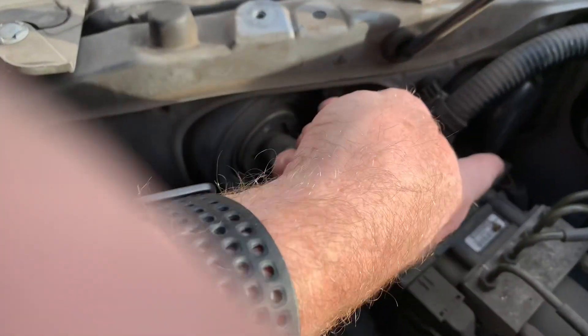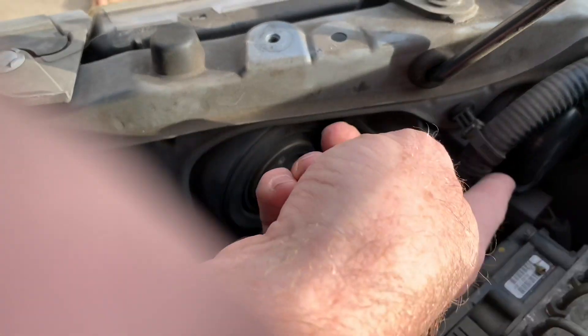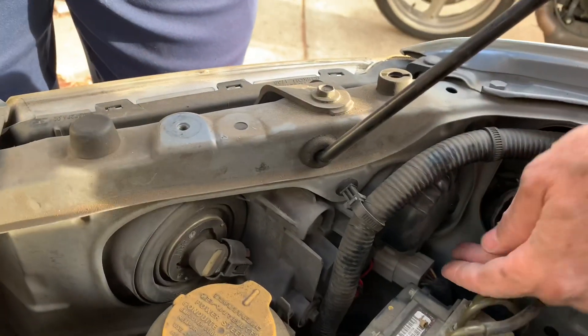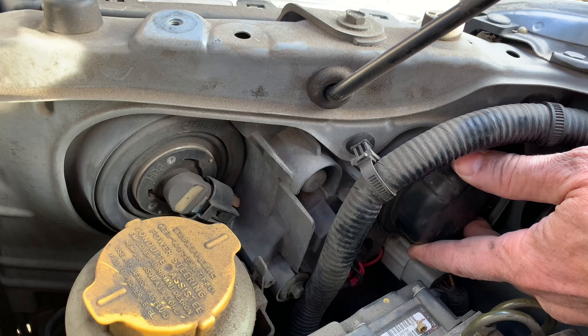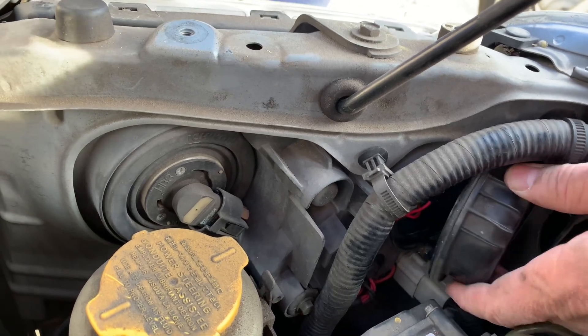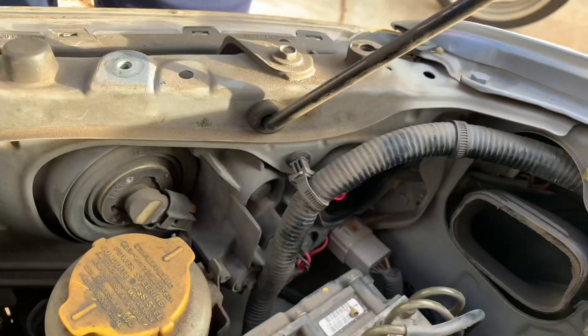That gives us a look at both bulbs — here and here. We're just going to be changing this one. There's a cap over the bulb right here, just a big rubber cap, and you turn it counterclockwise and then pop it loose to gain access to the bulb.